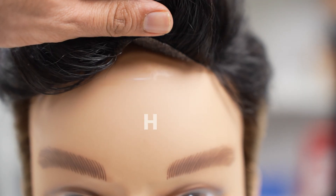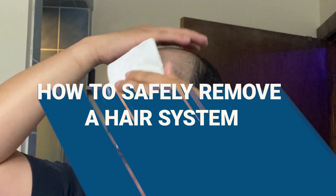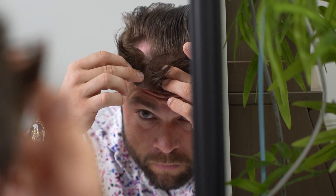Today we will walk you through safely removing a hair system. Improper removal can damage natural hair, the scalp, and the hair system. Here are your steps to safely remove a hair system.